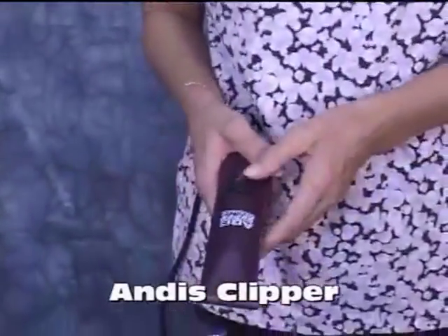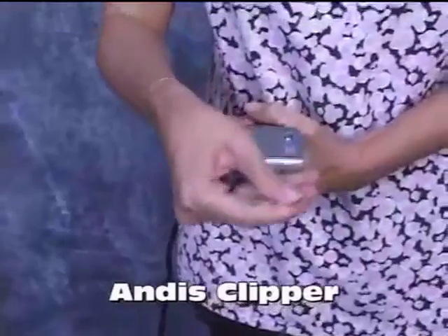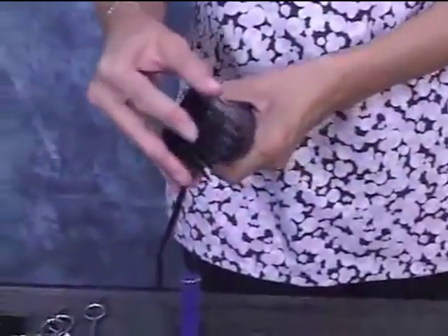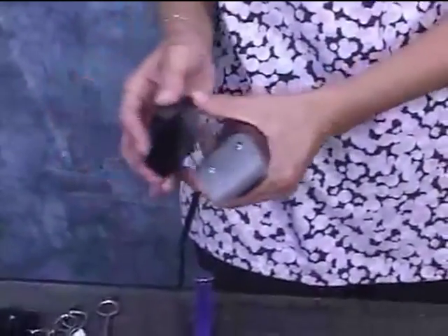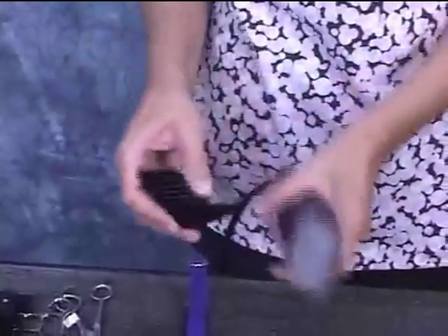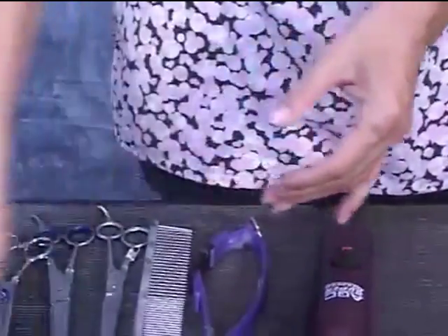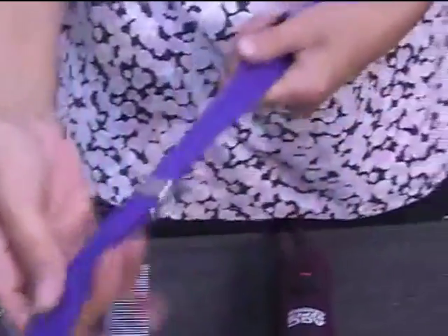I always advise you to always have one available. So today we're going to use the Andes 2-Speed Clipper and we're going to be using a number 30 blade, because we're going to be using attachments. You attach them to the 30 blade and depending on the model it will tell you how to reach smaller areas. And of course the grooming restraint.